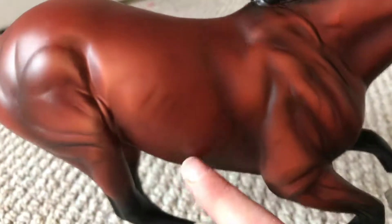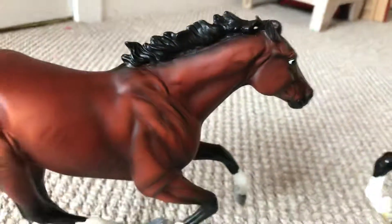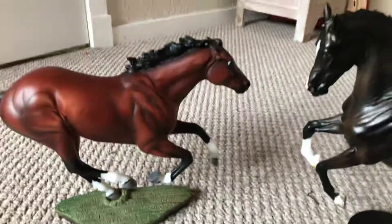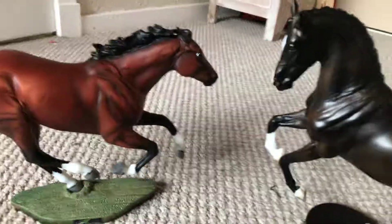He has really nice Brandel markings here. He's on the Secretariat mold. Thank you guys so much for watching. Don't forget to like, comment, subscribe, and I'll see you all later. Bye!